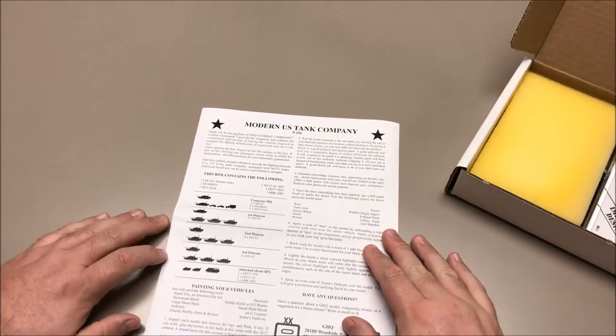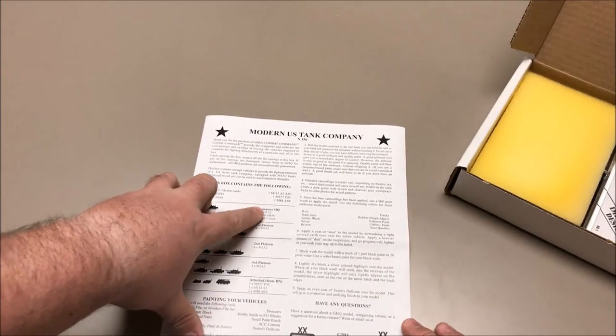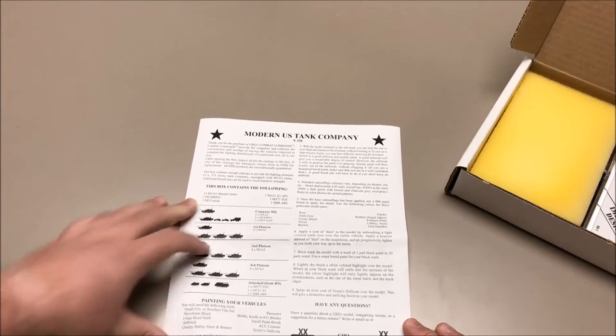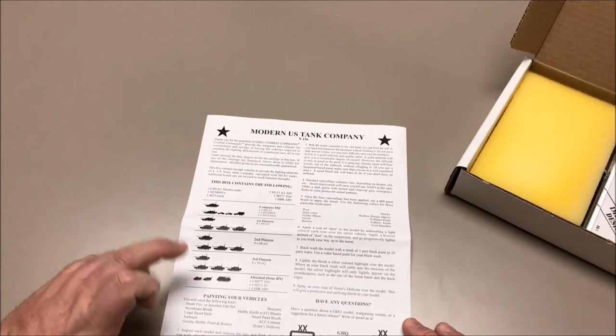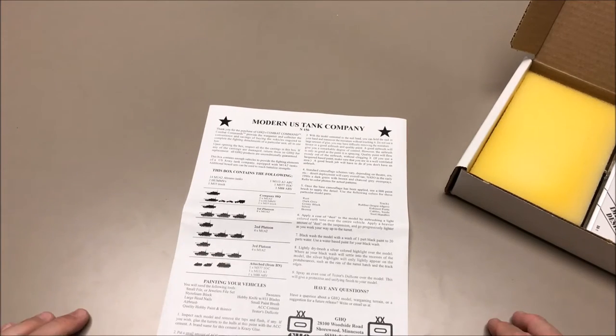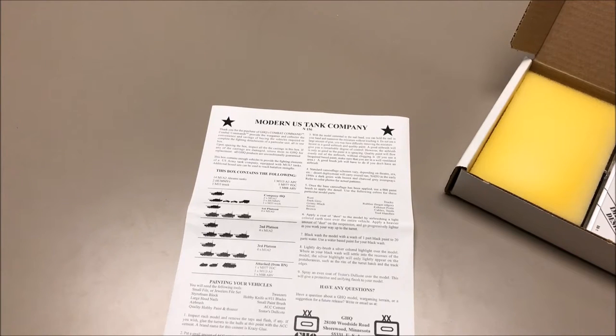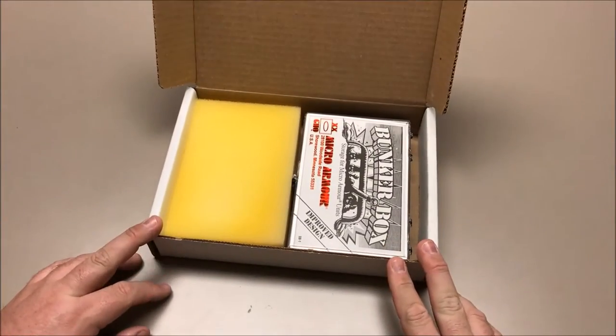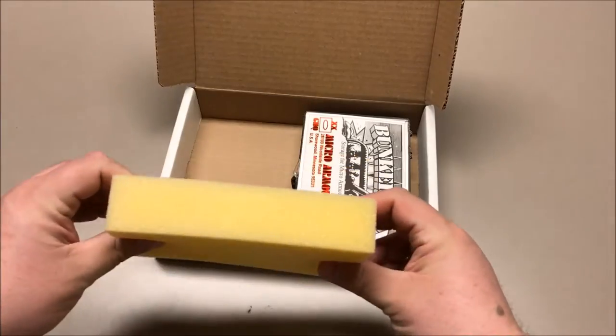Modern US Tank Company — this is the box I got. It shows how that force is broken down: the command company HQ has two tanks, two MVs, and a truck. First platoon has four main battle tanks, second platoon has four main battle tanks, third platoon has four main battle tanks, and then you've got a couple of tracked vehicles and an armored recovery vehicle. It gives a painting guide with the colors and tools you need, which is a nice feature.